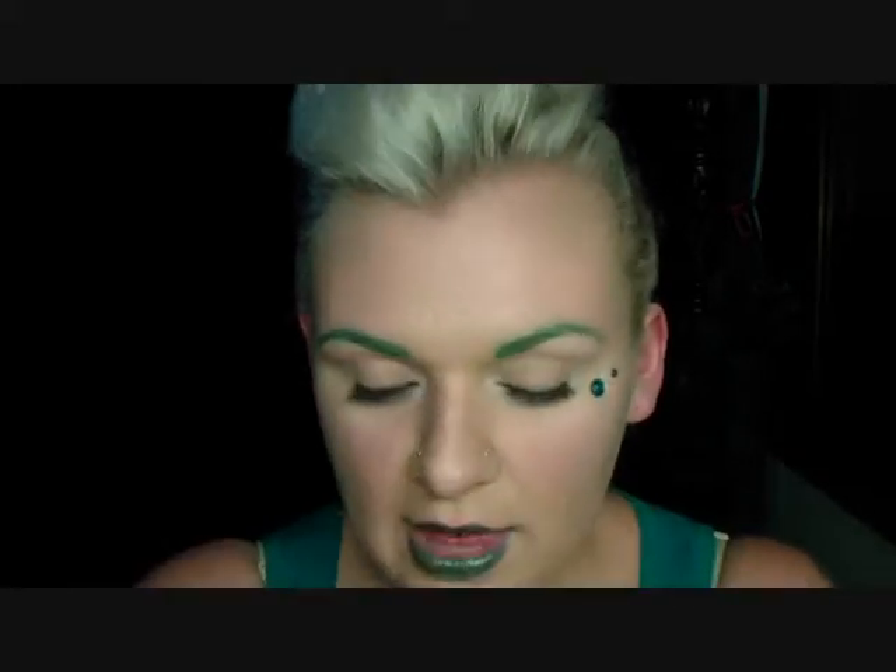For the eyes, I applied an eyeshadow base, then applied my powder all over my lid. Over that, I used this Revlon Pearl eyeshadow called Glistening Snow — how appropriate! I applied it using a brush, dipping it in and applying it on the inner corners, all the way along the lower lash line, and a little bit on the outer corner. That's it — that's all I did for eyes.